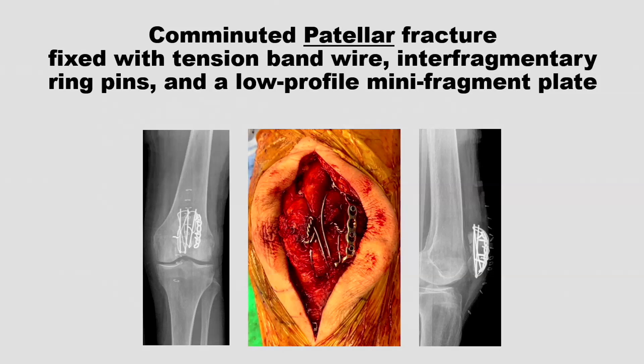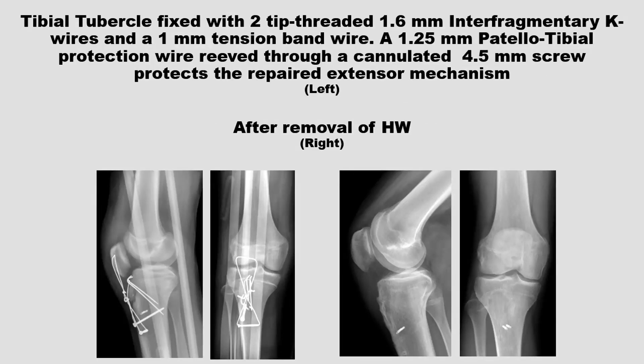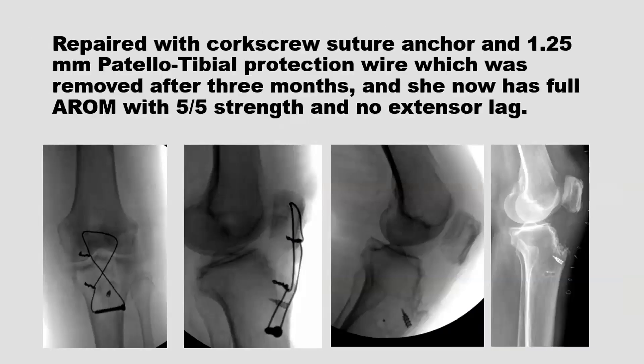Here's a 16-year-old with a tibial tubercle avulsion fracture, flipped around with retinacular expansions torn off the patella as is common in adolescents. I used tip-threaded 1.6mm K-wires for the interfragmentary pins and a tension band wire, then added a protection wire — a 1.25mm wire drilled through the patella, crossed figure-of-eight anterior to the patella tendon, and passed through a cannulated screw in the tibia. And here's an 84-year-old osteopenic woman with a comminuted tibial tubercle avulsion. I used the same technique with a corkscrew suture anchor for the tibial tubercle fragment.